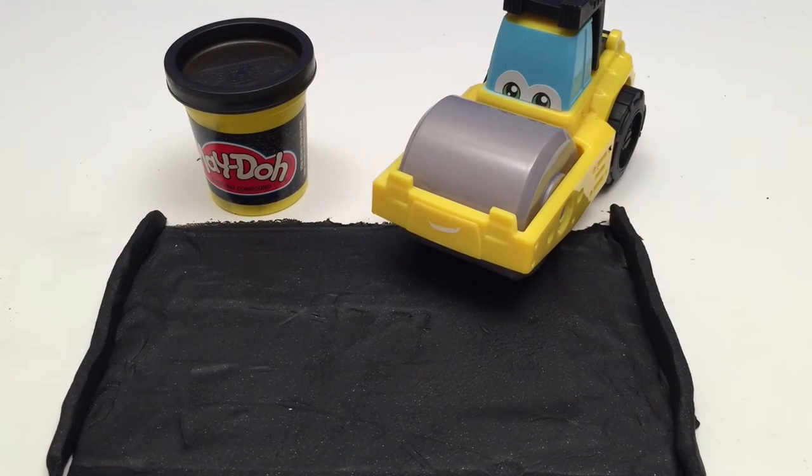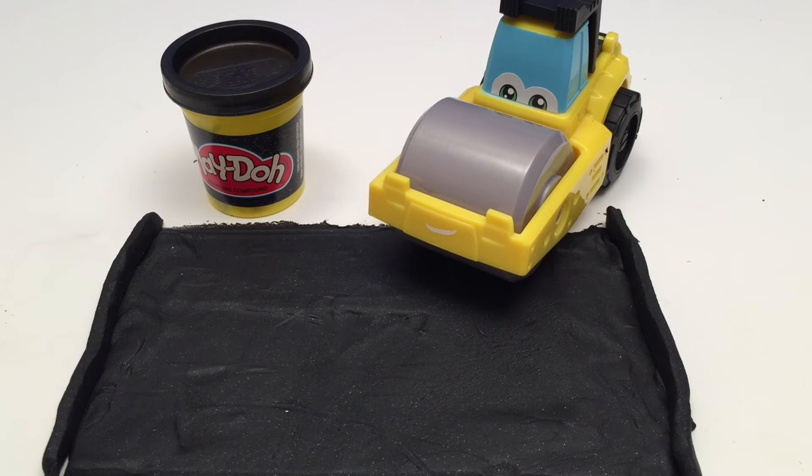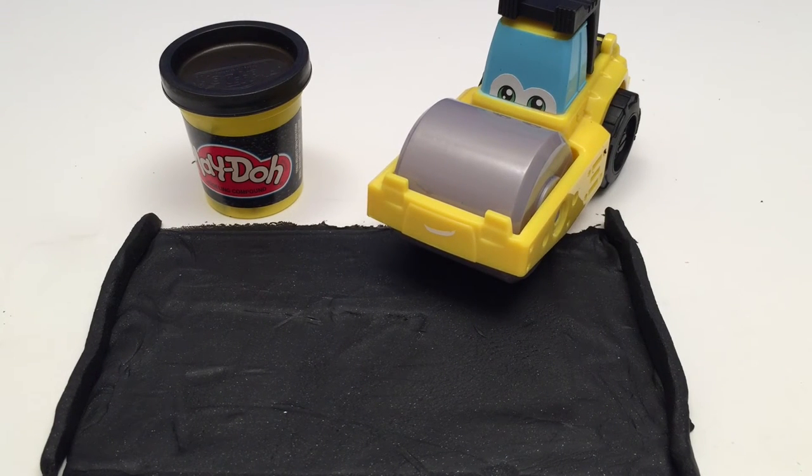Well, thanks for joining me today guys, this has been a lot of fun with Play-Doh Diggin' Rigs Roland the Steamroller. Thanks for watching and we look forward to more great toy testing and lots more Play-Doh Diggin' Rigs on Toy Tester Tom. Talk to you soon!